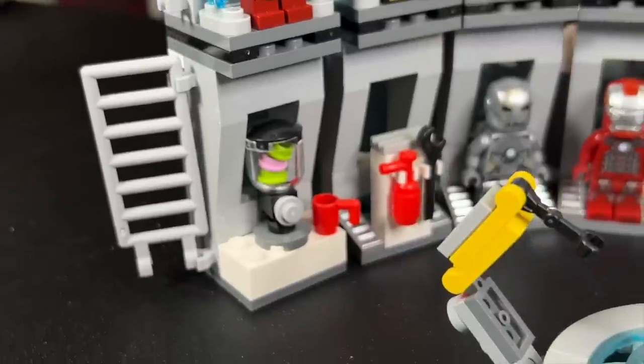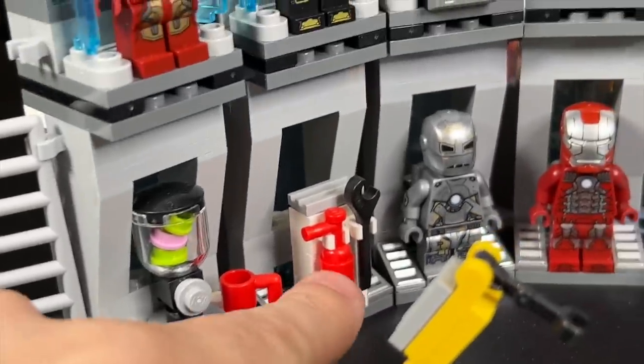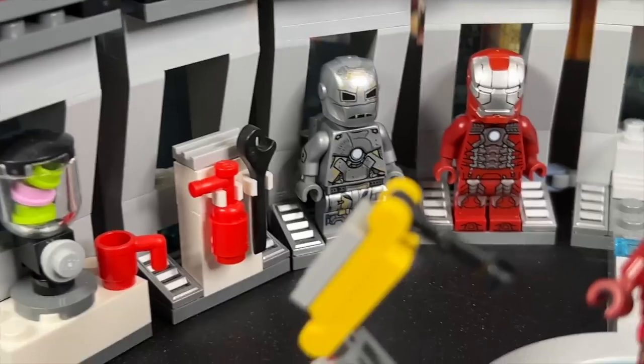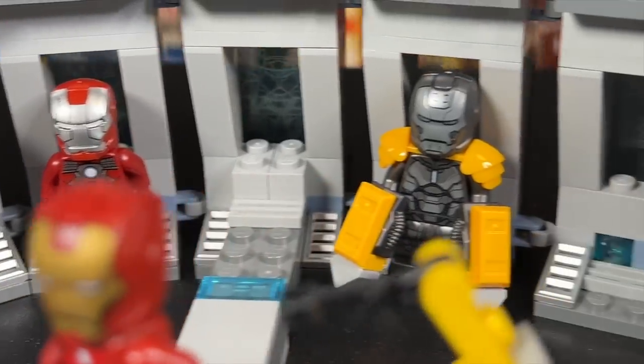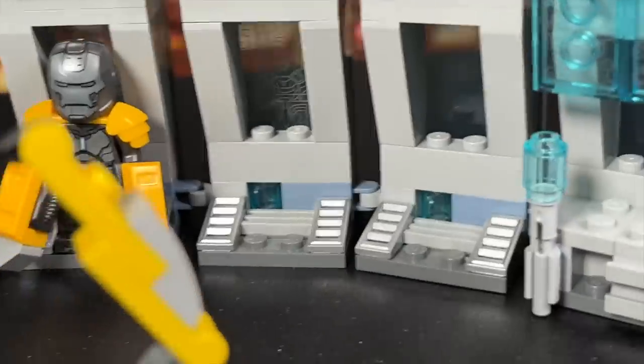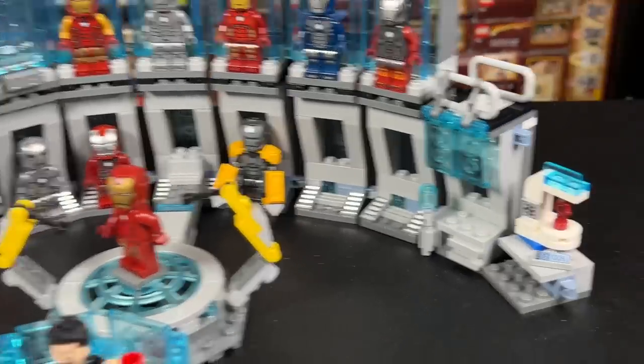Going piece by piece, I kept the little smoothie blender there. Of course, I had to keep the fire extinguisher — that's a Marvel Easter egg staple. Then we've got the Mark I, the suitcase armor, Striker, and I left a couple empty spots here because maybe those ones are being worked on somewhere else in the garage.